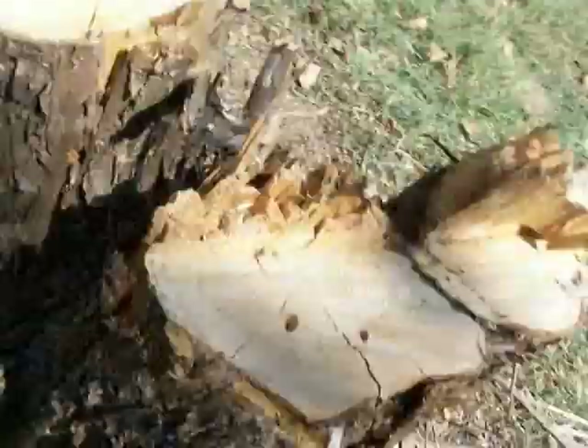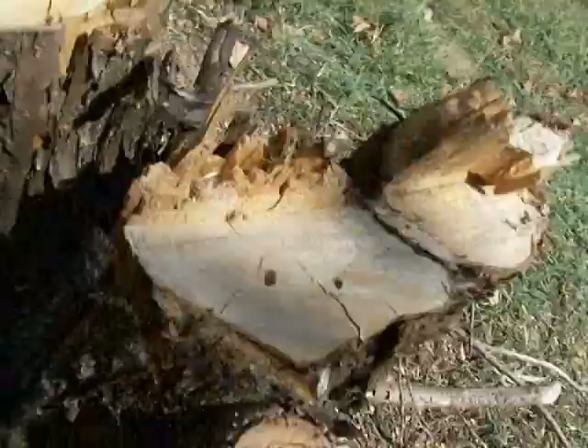There he goes. See, he's running around that tree bark there. And so now we've got him in our little magnifying glass thingy here.